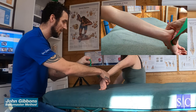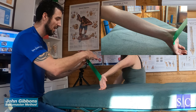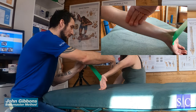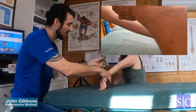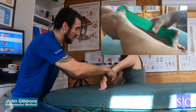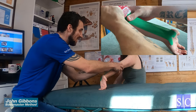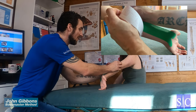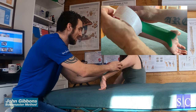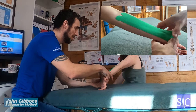Secure the tape, give it a pull to remove the backing, and lift it up. Then run straight up the inside of the forearm with little to no stretch. As you come to the end, go right with one tab and then left with the other.